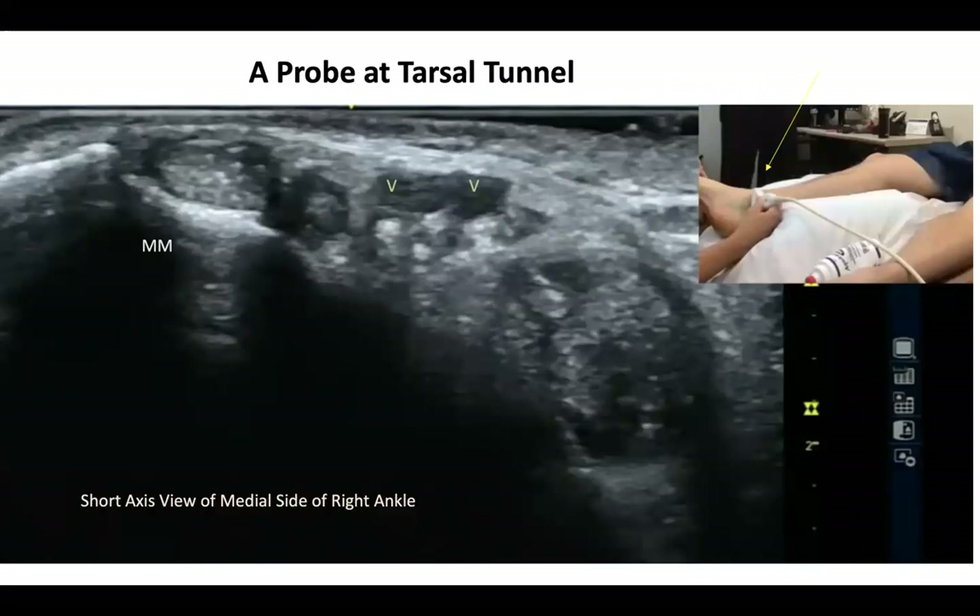This is my resident's right leg — you can see the short-axis view of the right medial side of the ankle. Here you can see the medial malleolus on the left and top. Tom, Dick, and Harry: the posterior tibialis tendon, then the flexor digitorum longus tendon — it looks a little dark and round. Then there is: one, two, three — the flexor digitorum longus, then artery, nerve, and flexor hallucis longus.